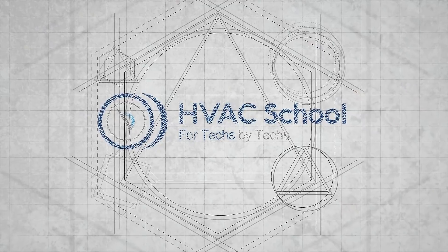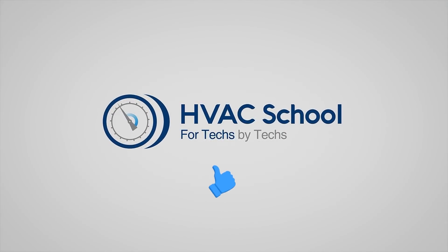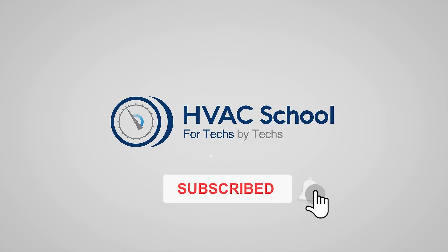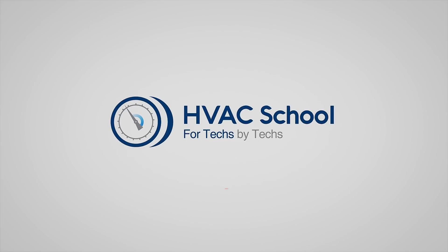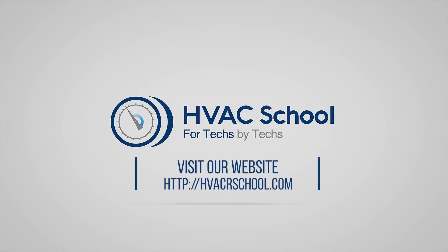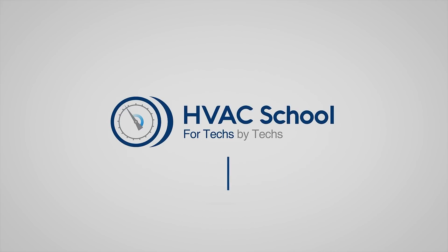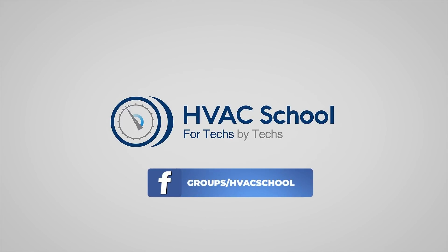Thanks for watching our video. If you enjoyed it and got something out of it, if you wouldn't mind hitting the thumbs up button to like the video, subscribe to the channel, and click the notifications bell to be notified when new videos come out. HVAC School is far more than a YouTube channel. You can find out more by going to HVACrSchool.com, which is our website and hub for all of our content, including tech tips, videos, podcasts, and so much more. You can also subscribe to the podcast on any podcast app, and join our Facebook group if you want to weigh in on the conversation yourself. Thanks again for watching.